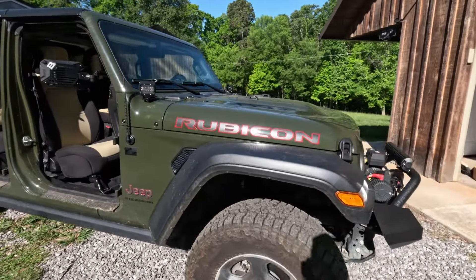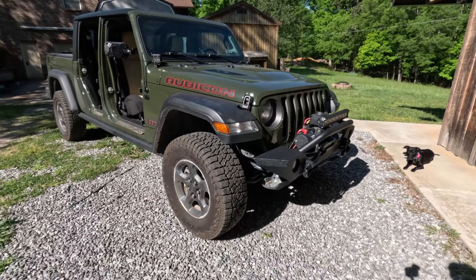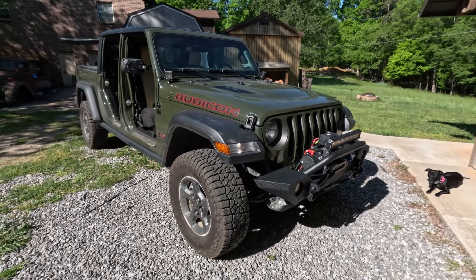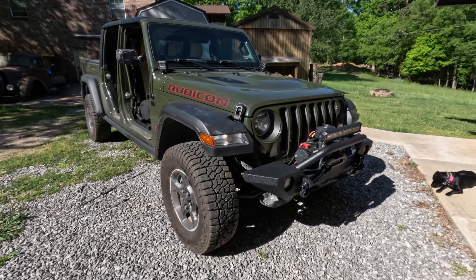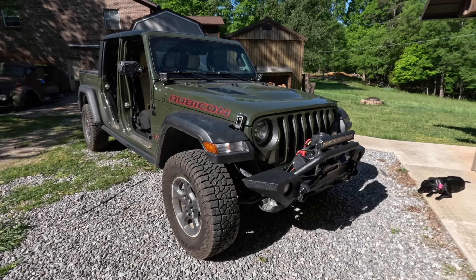I've been wanting a Gladiator since they came out, but pricing has been a little crazy — right after introduction, of course, and then through COVID. I've finally gotten to the point where they're reasonably priced, so I picked this one up.